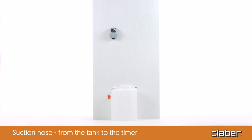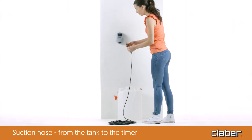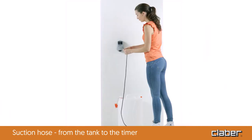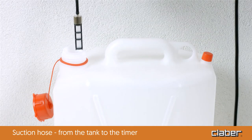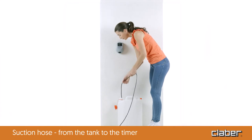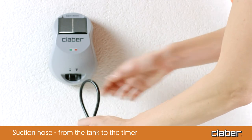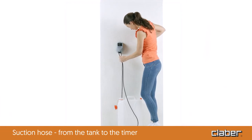Once a suitable place has been found for the timer and the tank, take the roll of feeding hose and fix the special filter to one end. Insert the filter in the tank and thread the hose inside. For the system to operate properly, the filter should reach the bottom of the container. Then lay out the hose to reach the timer, cut it, and connect the end to the IN outlet on the AquaMagic timer.